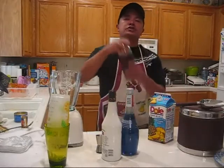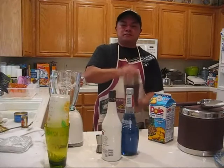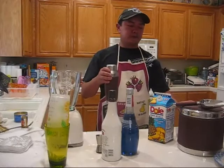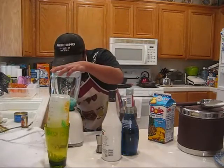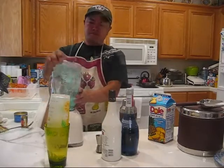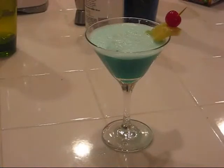We threw everything in the shaker and now we're going to shake it up. You can either have this straight up in a martini glass — it would be pretty nice but pretty strong — but we're going to have it blended, so we're just going to throw this in. For a garnish, we put a pineapple slice with a maraschino cherry, and you're good to go.